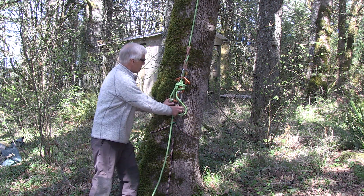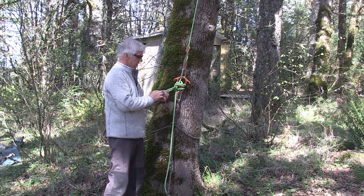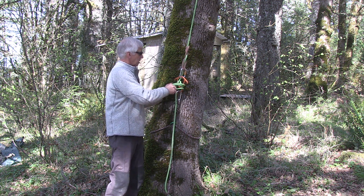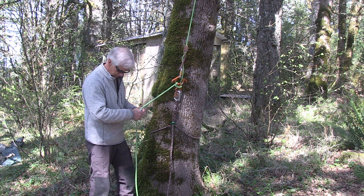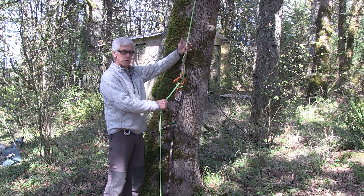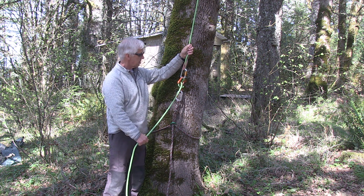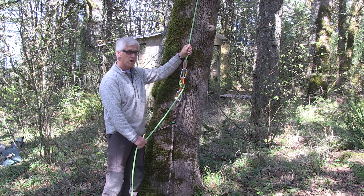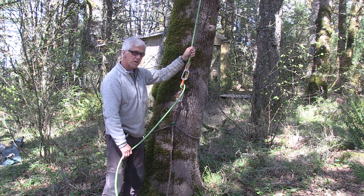If you're ready to lower the climber, all you have to do is take out your backup down there, pull your mule knot and all those knots loose. Keep your brake hand on, feather the figure eight handle, and you'll see the rope is coming through. If you let go, the climber stops. That's the system set up with the figure eight.